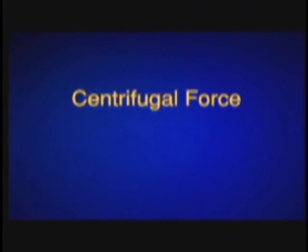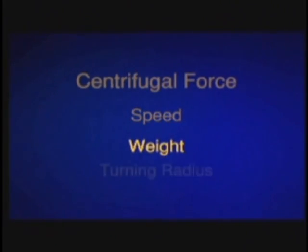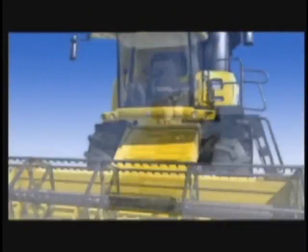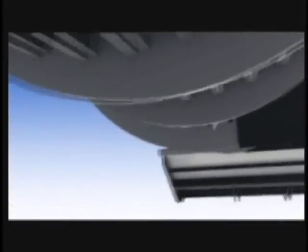Centrifugal force is a combination of speed, weight, and turning radius, and it really does make the difference to the results you get from a combine harvester. Speed is the rate at which the crop mat rotates around the rotor of a rotary combine, or in the CR combine, around the twin rotors. There's an ideal speed for every kind of crop, regardless of the combine you use, so speed is a constant factor.